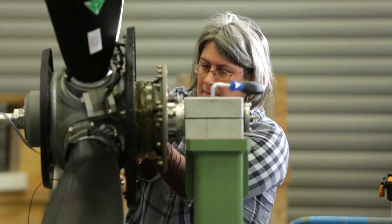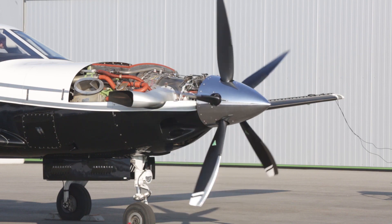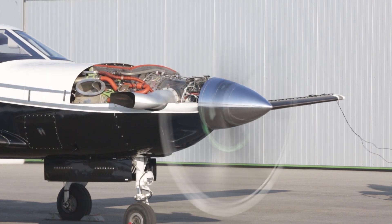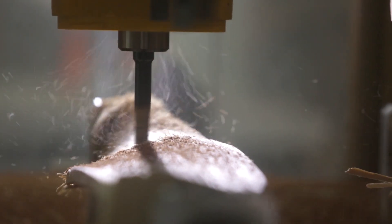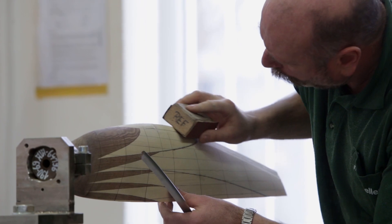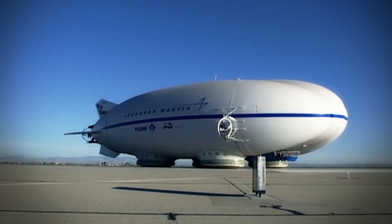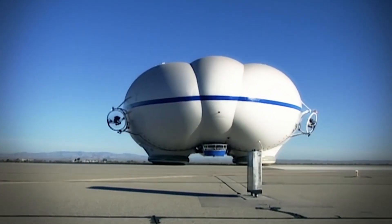Once the blades are finished, we put them together and test them in our full-scale test rig. It can pitch the blades from full feathering to full reverse. The work being done at MT is more than just a propeller — it's a critical piece of our thrust vector technology that allows for efficient cruising, vertical takeoff like a helicopter, and taxiing on the ground like a hovercraft. All done safely in areas of the world that are not currently served by roads.